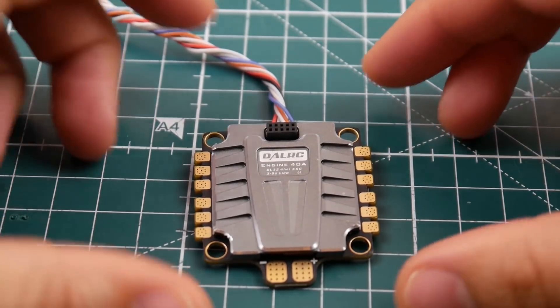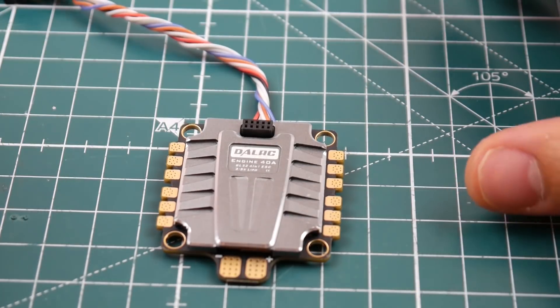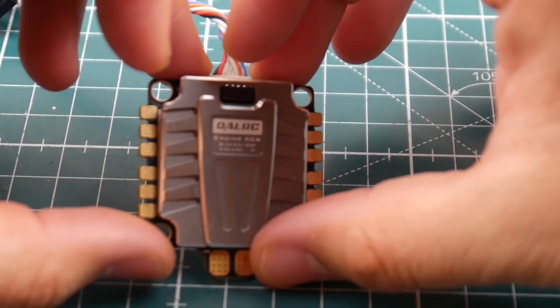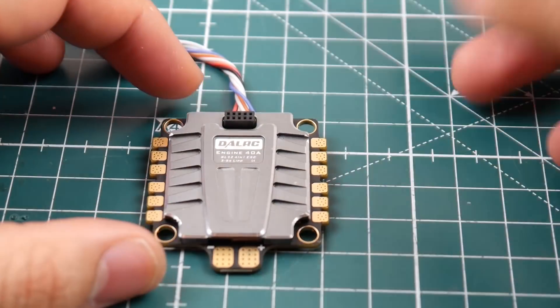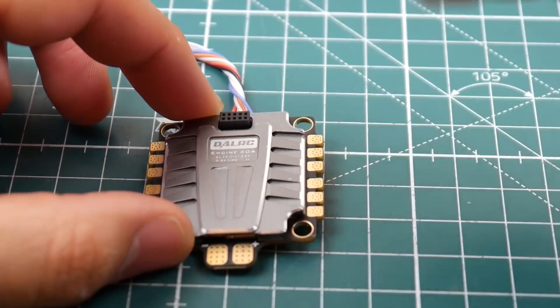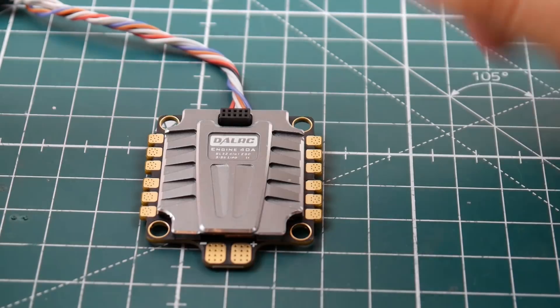Hi guys, welcome back to the channel. Today we're going to be taking a look at and testing the DALRC Engine 4-in-1 ESC. This is a pretty cool little ESC — it looks awesome, has a nice fat heat sink, and it is rated for 40 amps. So it's a 40-amp 4-in-1 ESC, meaning each ESC in here is rated up to 40 amps, and it is a BL Heli 32 ESC.